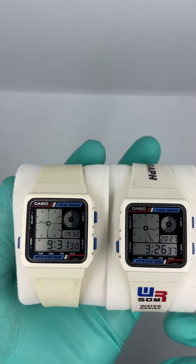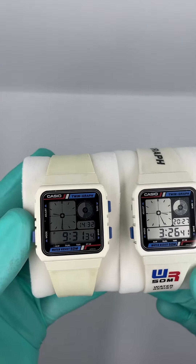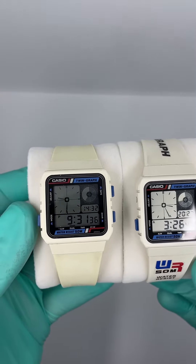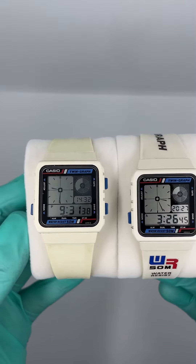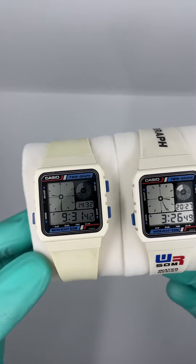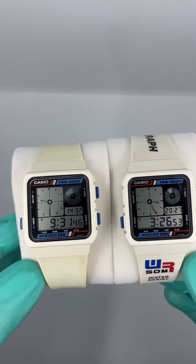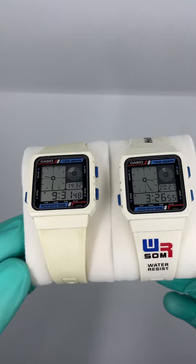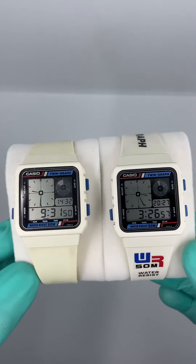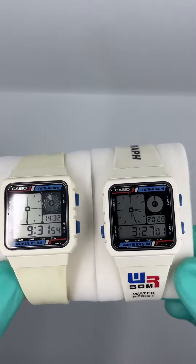Hello again, my dear Casio collectors. Today I would like to show you two vintage Casio Twin Graph watches. There is a major difference I would like to show you today — the difference is in the color. As you can see, both are from the same model: Twin Graph, white version.